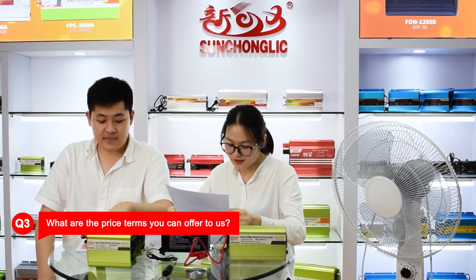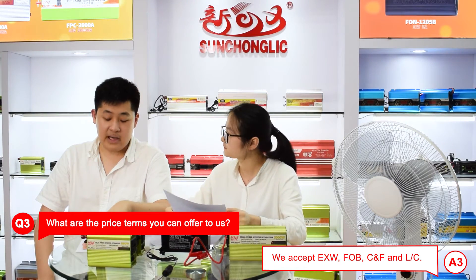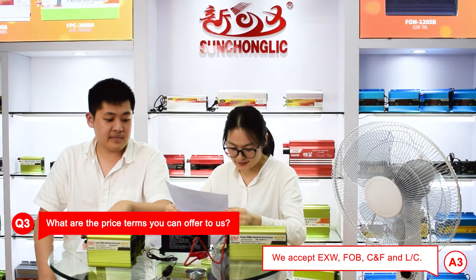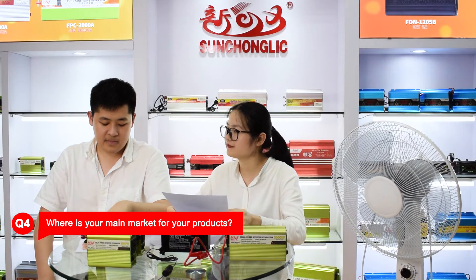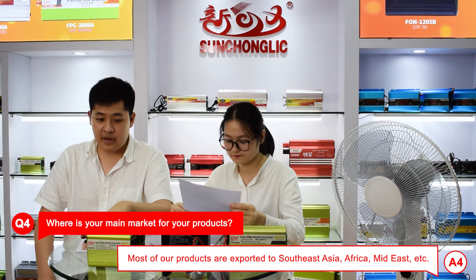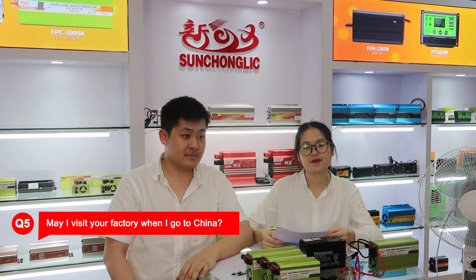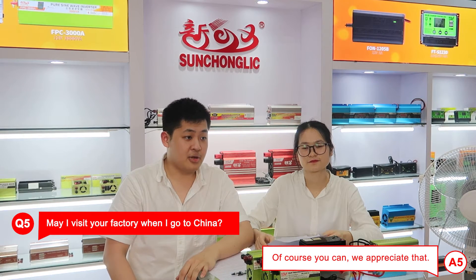Question three: what are the price terms you can offer? We can offer EXW price, FOB price, CNF price, and you can also pay through LC. Question four: where is your main market? Most of our products are exported to Southeast Asia, Africa, and the Middle East. Question five: may I visit your factory when I come to China? Of course you can, and we appreciate that.